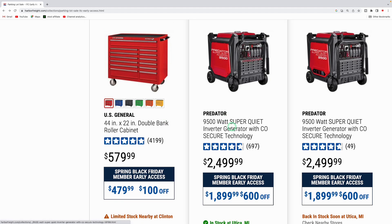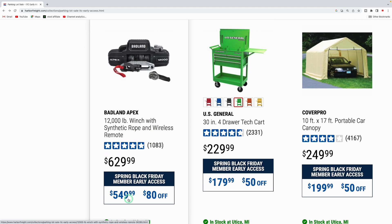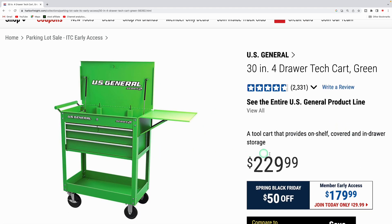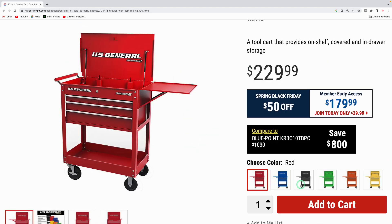Here's another Predator generator — the 9,500 super quiet, usually $24.99, down to $18.99. There's another Badlands winch, the Apex 12,000-pound with synthetic rope and wireless remote, usually $629, down $80 to $549.99. The US General Series 2 cart is $229.99 normally, coming down to $179.99 — a really killer deal. It comes in red, blue, black, green, orange, and yellow.